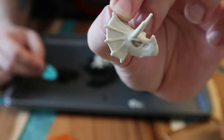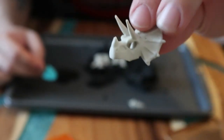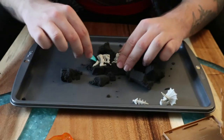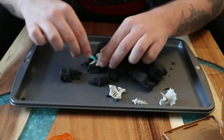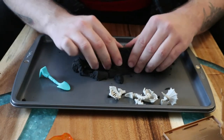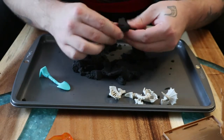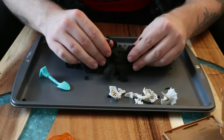It looks very Power Rangers-esque — kind of like a warrior headdress rather than a bone skull. There's the rest of the body, which is fairly simple. The sand texture feels dry — like I said, like a dry brownie. That's kind of weird to me.